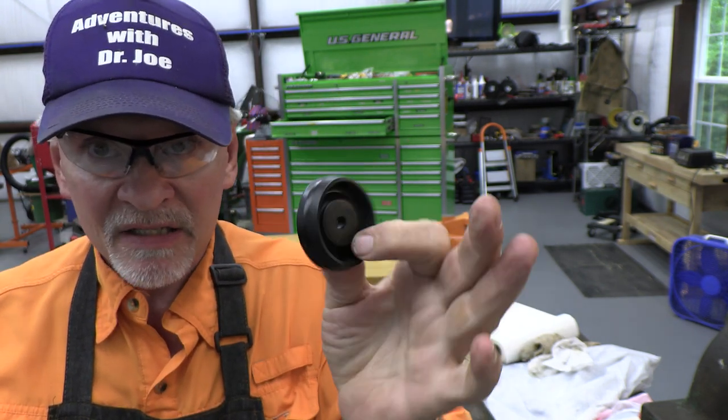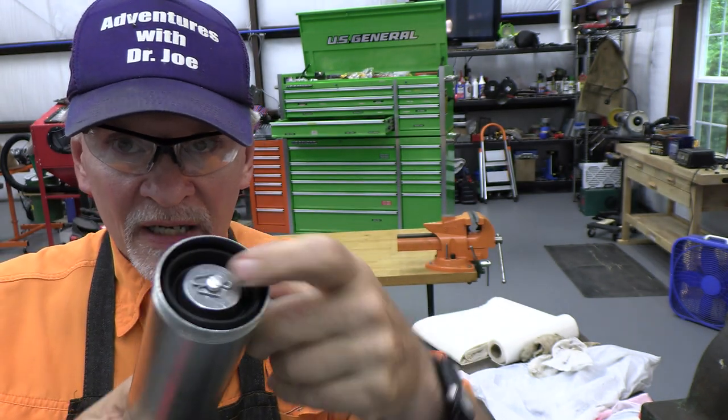Thank you for watching — Adventures with Dr. Joe. We just replaced the plunger in our grease gun, and here's our new one in place. This should probably last us many, many years. Consider subscribing if this was helpful — thumbs up, click like, thank you.